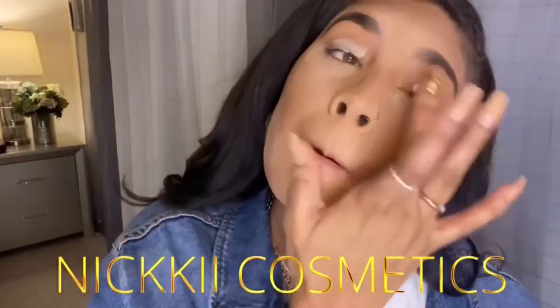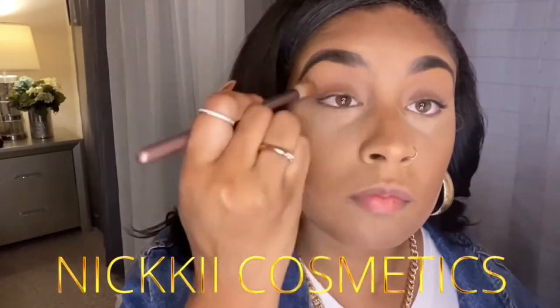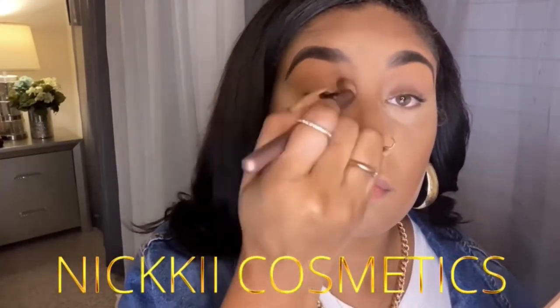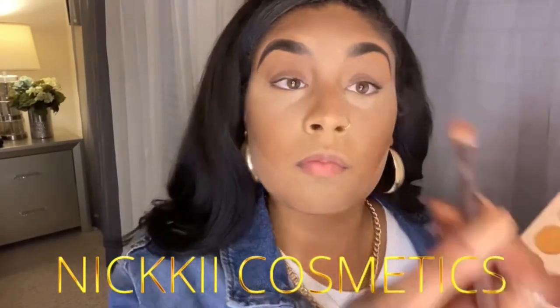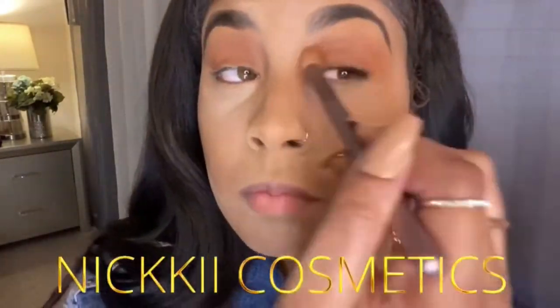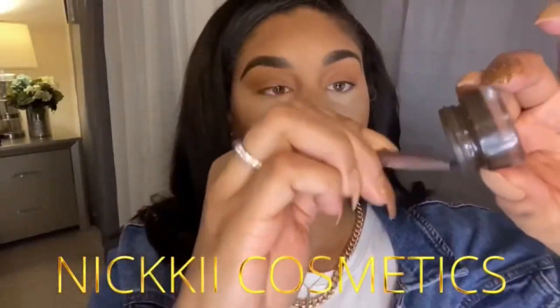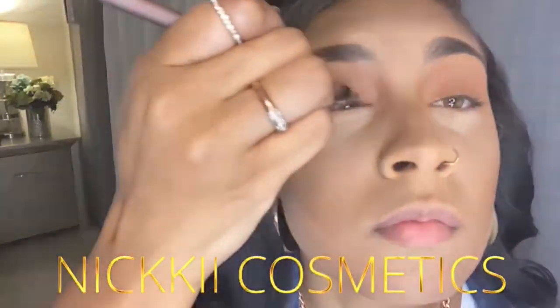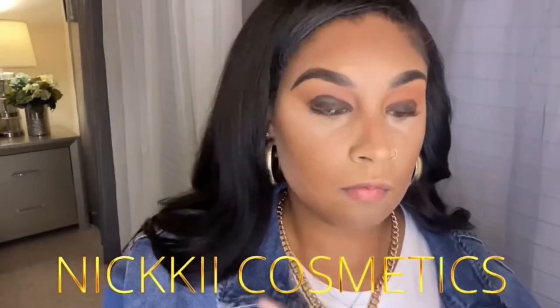Now go in with an eyeshadow primer and a light brown color — or any color closest to your skin complexion — and bring that in as your transition color. That way when you blend your other colors they just look good. Now go in with a red brick color and blend that in as well. I'm taking my ebony pomade, which is very creamy, and putting that on my lid, just carving it out.